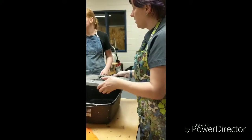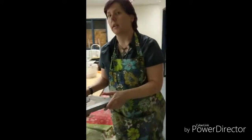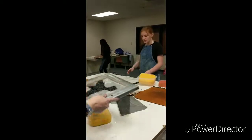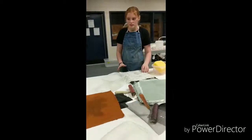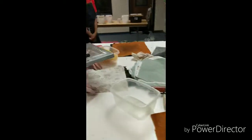Now what do I do? And then we take it over to this section over here. What is this section called? The couching section. So we're going to come over here, and on the couching section, we should have a thick piece of felt and a piece of cloth.